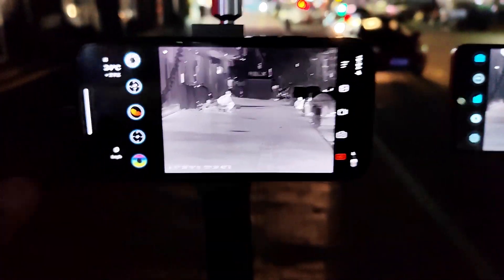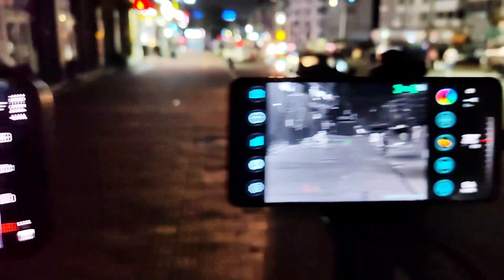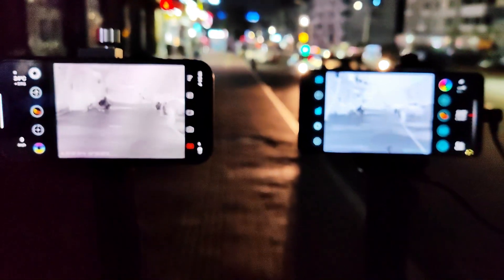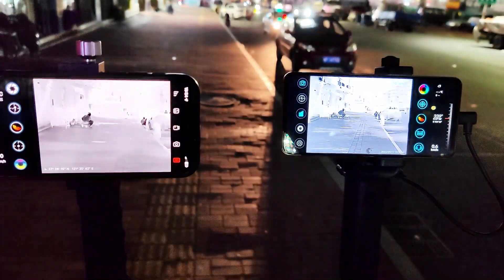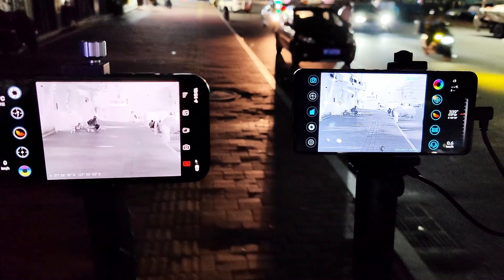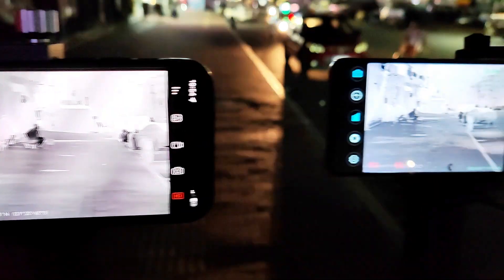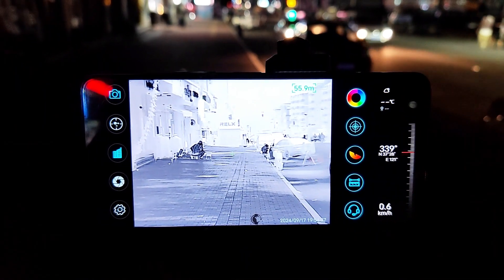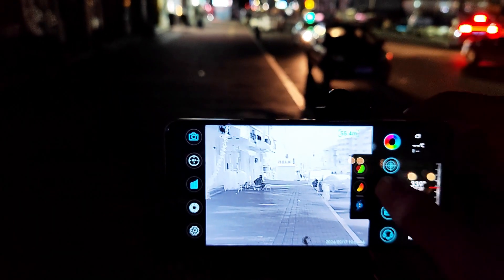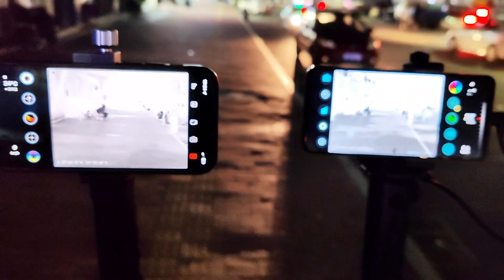This is all the same color mode. Let me change to black hot. Both are now on the same color mode, so let's compare again. This is the T2 Pro and this is the XH-15. Now the color is the same — let's compare again.